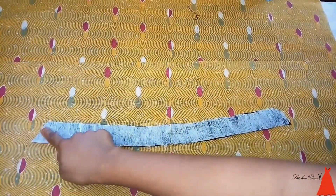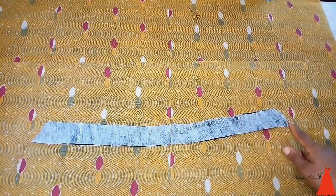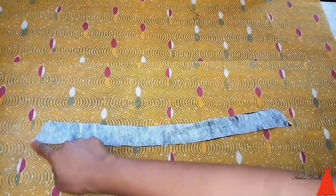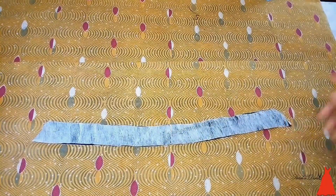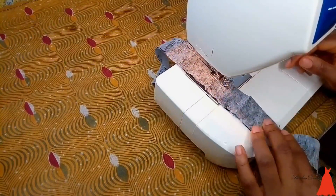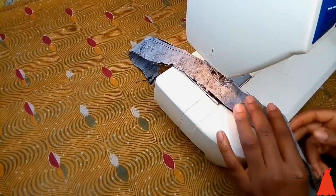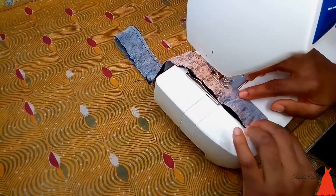I sewed across from one point all the way to the other end. It's very easy to sew this collar, although there are tricks to sewing and top stitching when joining the pieces, which I'll show you shortly.